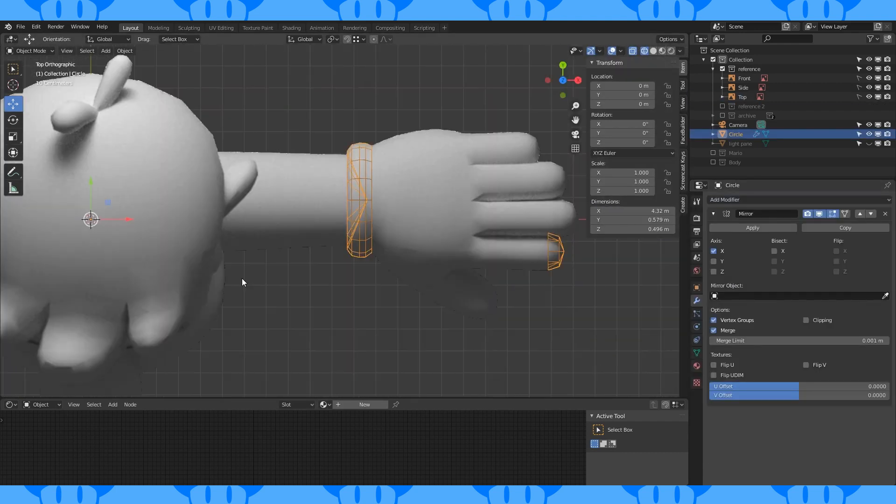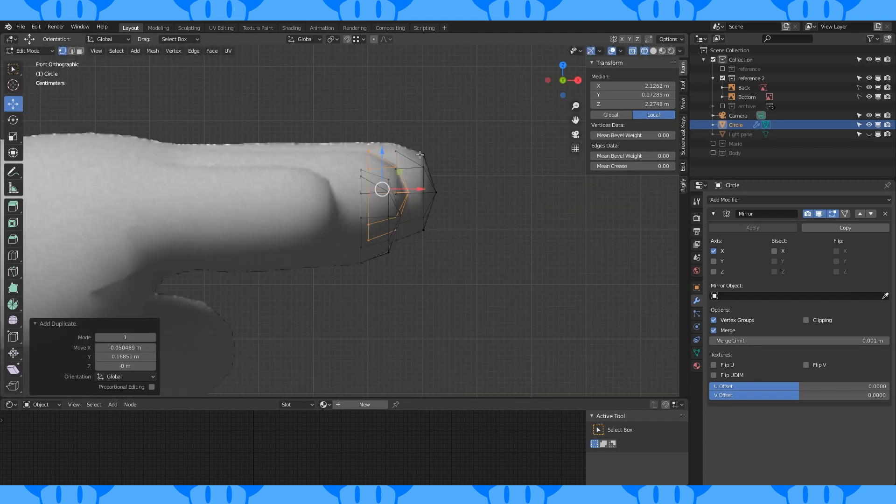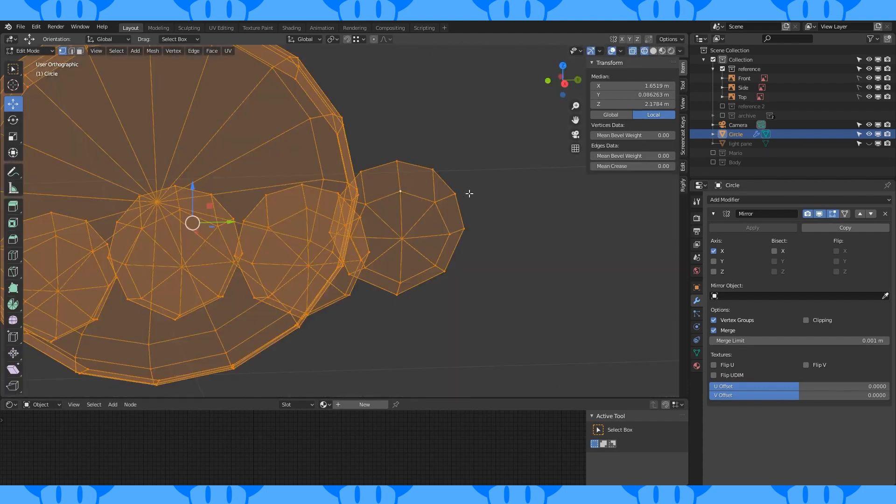Add a mirror modifier. Duplicate and place this fingertip on all the fingertips, scaling as needed. Use the front and back reference to find where these fingertips go on the Z axis.